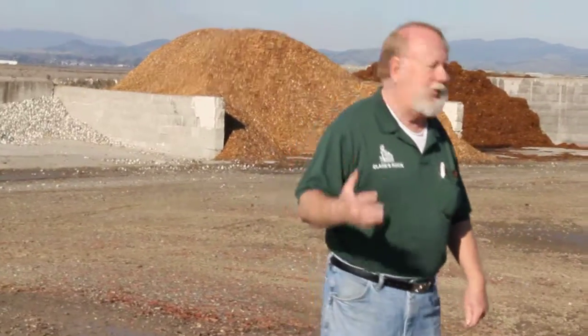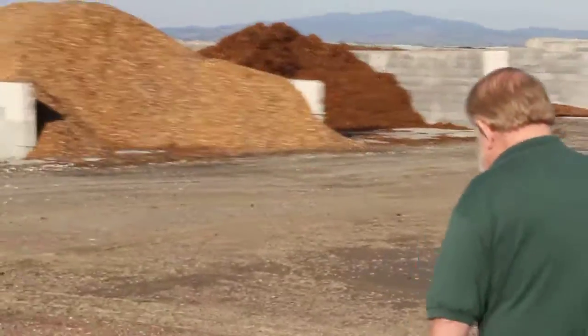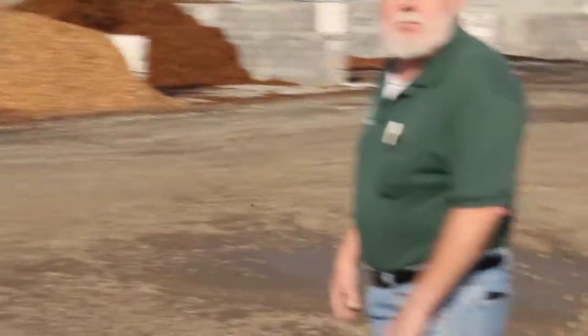Coming along down here — we've got six acres of property out here, so it takes a little while to show it all off. We're going to walk a little bit faster, otherwise we'll make one long video. It is a little bit muddy in spots.